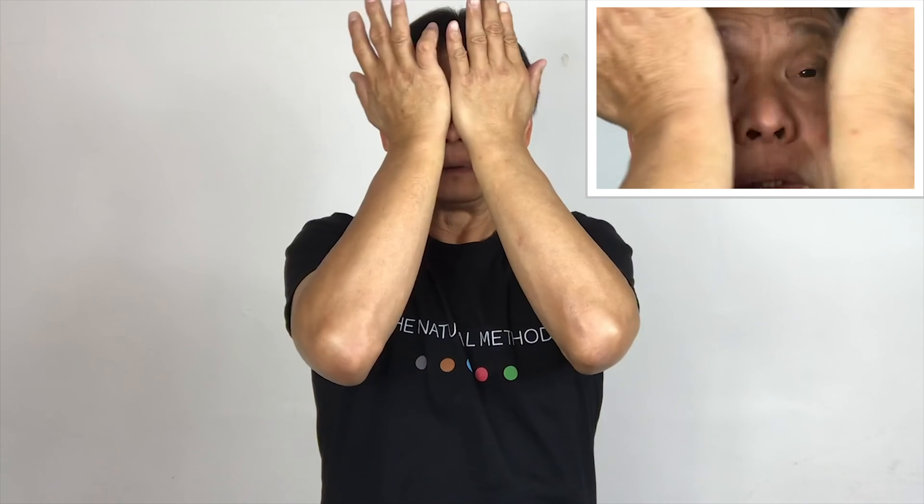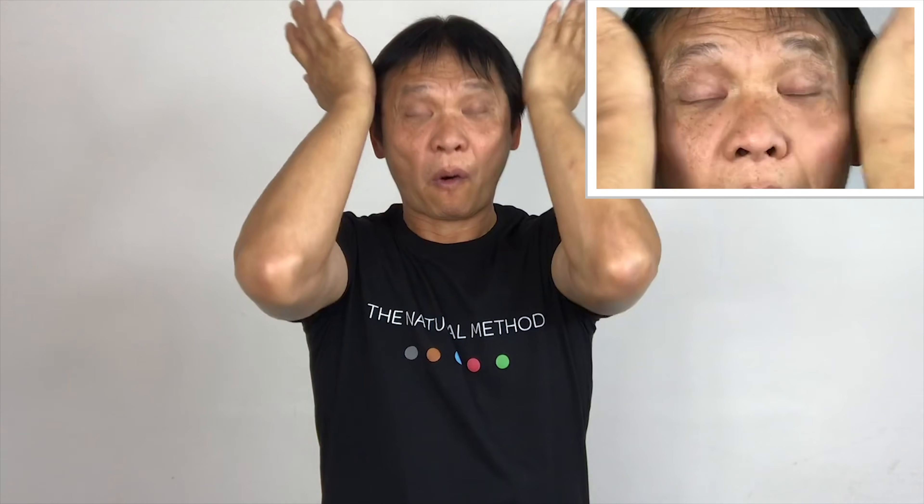Massage the bottom of your eyes upward. One, two, three, four, five. One, two, three, four, five. And hold it for five seconds. One, two, three, four, five. And release.